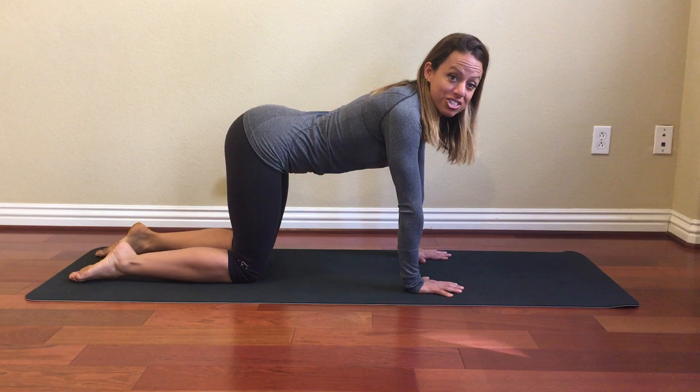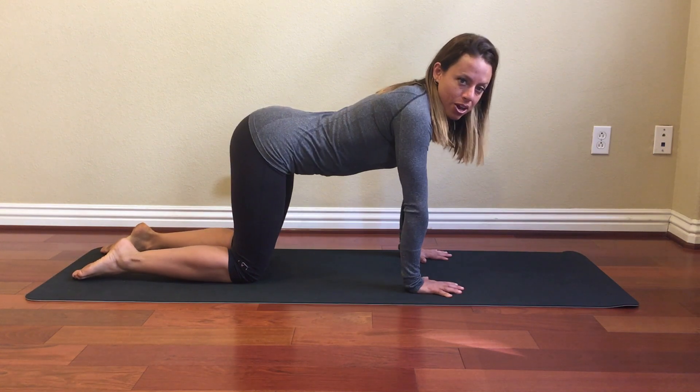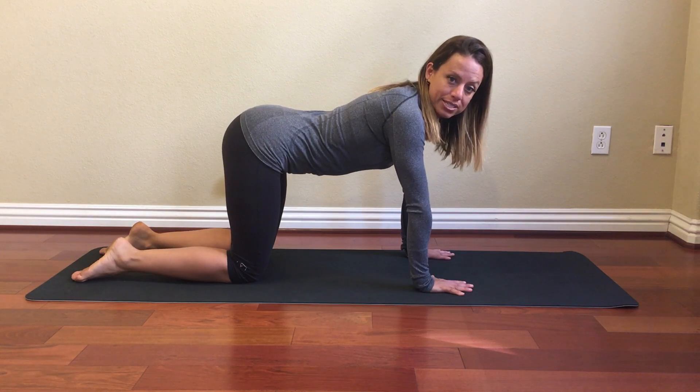This is called static extension position. The positioning of your body is really important here. I'm going to walk you through the steps. You're going to start off with your hips directly above your knees and your shoulders directly above your wrists.